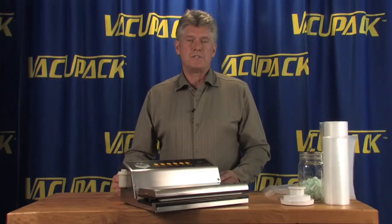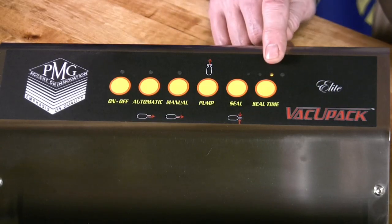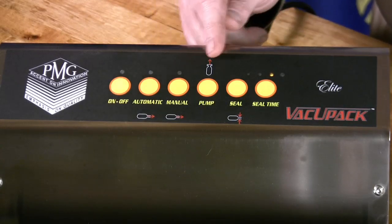When you press and hold the on/off button, all the rest of the lights will light up and the machine will come back to rest at its default position. That leaves your heat seal set at number three, and the automatic, manual, pump, and seal lights are all off.